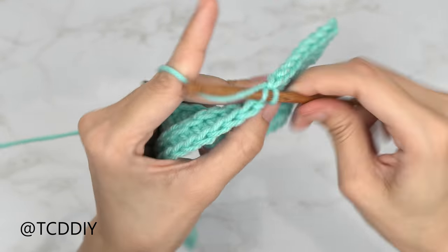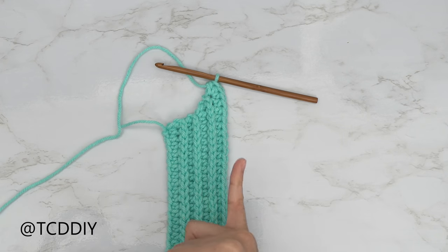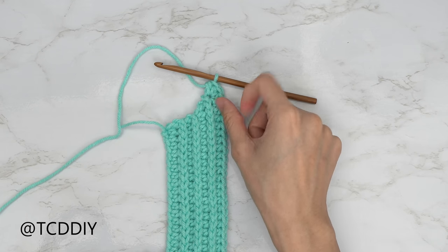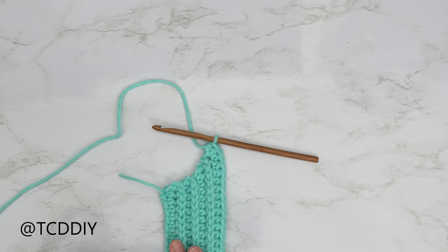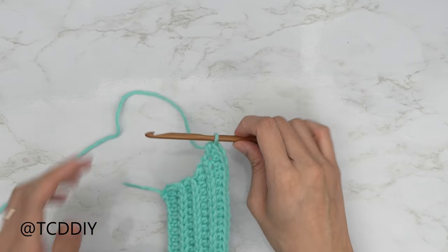I've done my underarm portions until it reaches the front of my body, ending on the back loop half double crochet row. From here, make a chain that reaches up to your shoulder. I've already measured — I'm going to make a chain of five inches or 13 centimeters, which is a chain of 17.